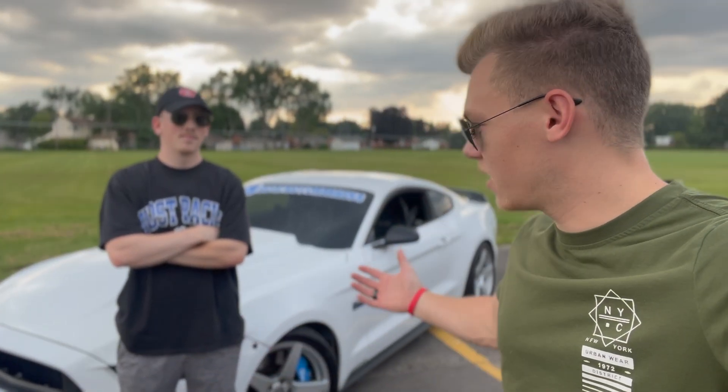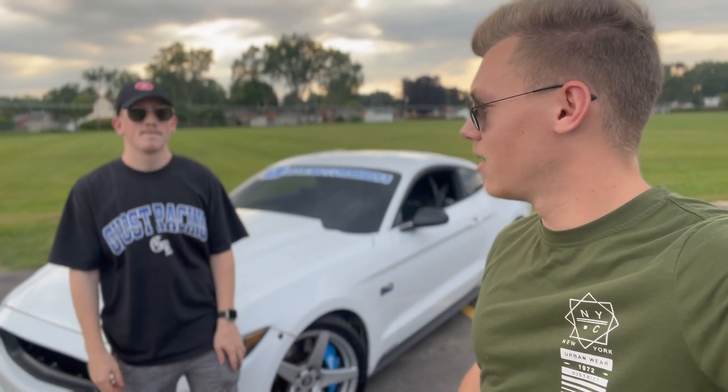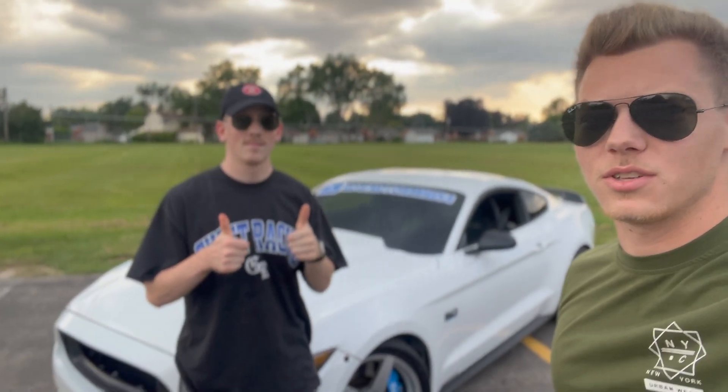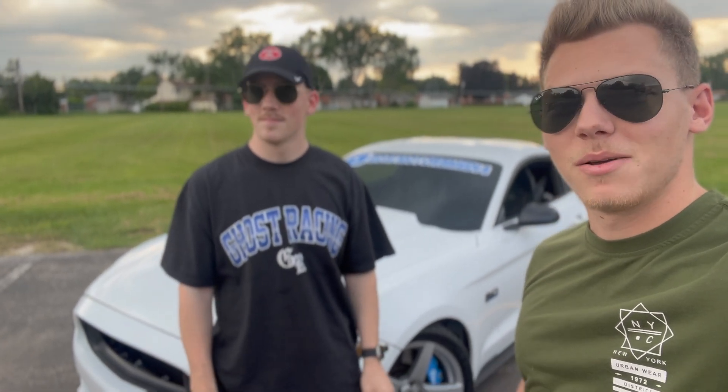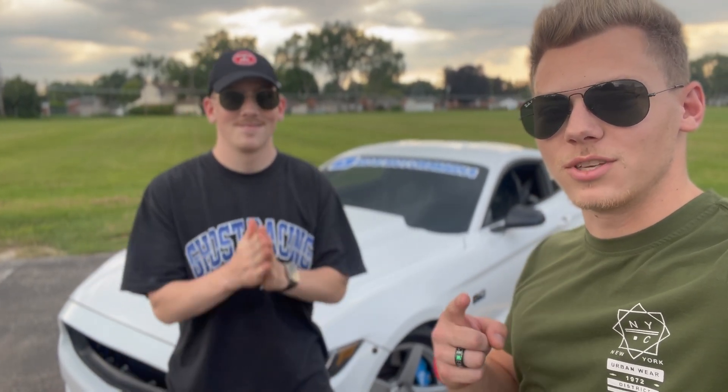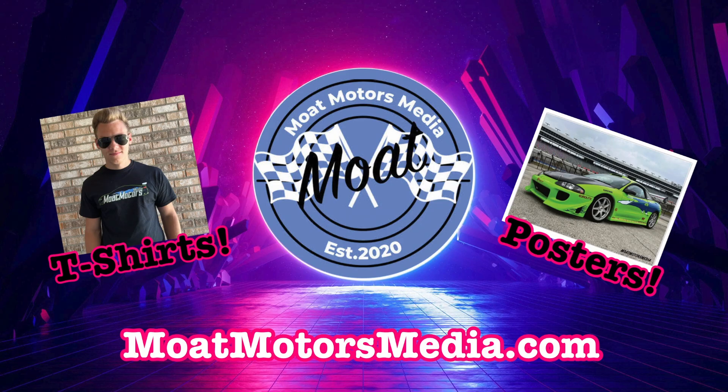Alright guys, that pretty much does it for today's video. Like Justin said, we got some things coming up in the future that you guys may see this car back on the channel with. But as of right now, that does it for today. If you liked it, please give us that thumbs up and subscribe to the channel — it really will help us out and help make this channel bigger and better every day. As always, thank you for watching and we'll see you in the next one.